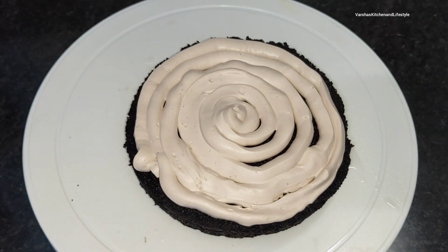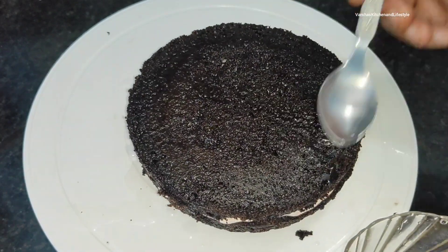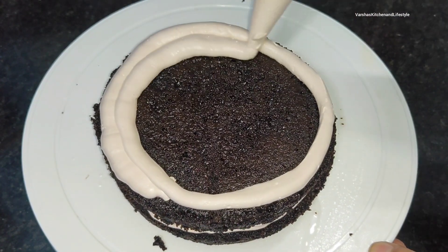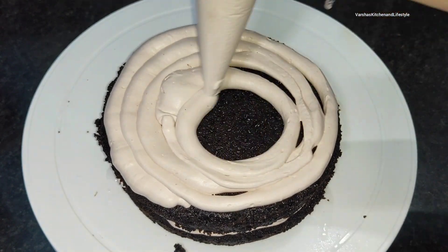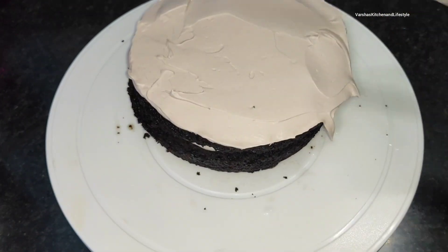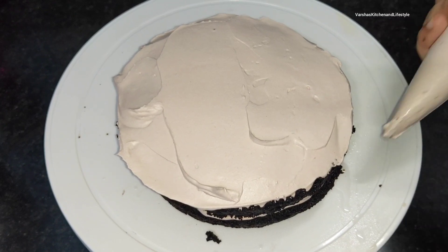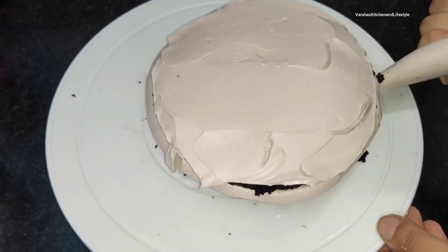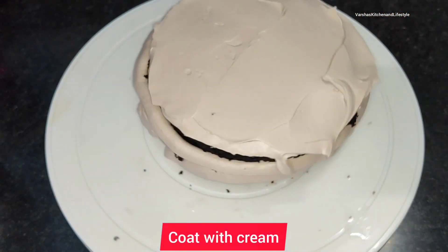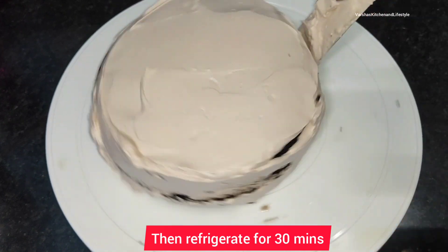You can put it in the piping bag or apply it directly with a spatula. Place the second layer on top and repeat the same process — sugar syrup first, then cream for basic frosting. Now we do a crumb coat: the crumb coat covers the brown portions of the cake. After crumb coating, keep the cake in the fridge for at least half an hour so the cream sets. Many people have a problem where the cake breaks during frosting and cream mixes with crumbs — that's why you do the crumb coat first, then refrigerate for half an hour before the final coating.